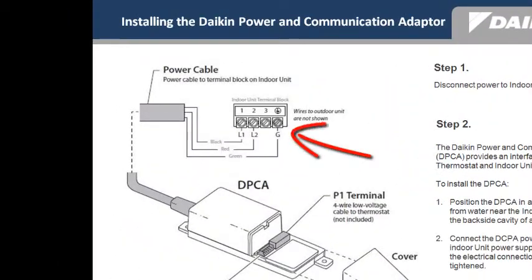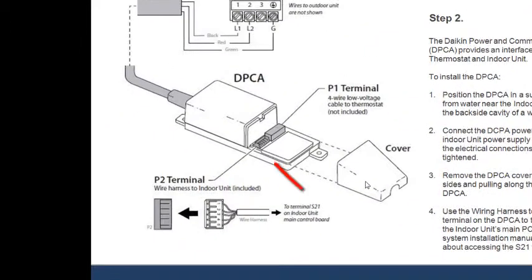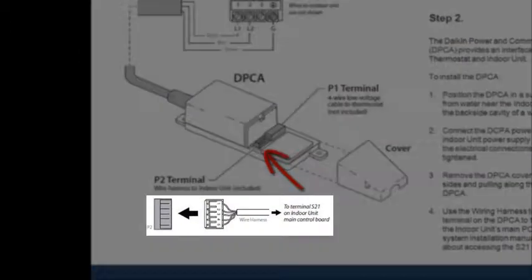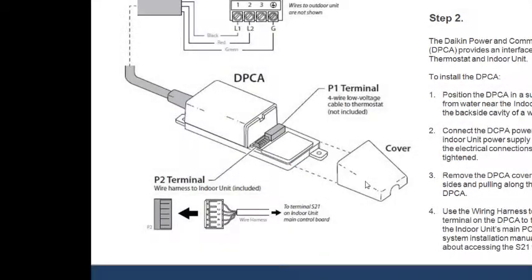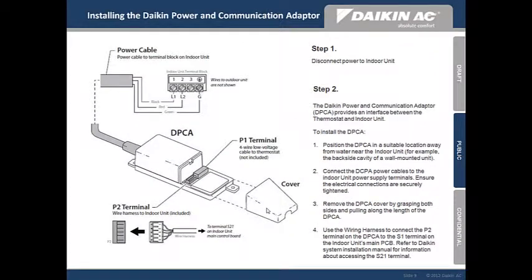Connect the DPCA power cables, as illustrated, to the indoor unit power supply terminals. Ensure that the electrical connections are securely tightened. Remove the DPCA cover by grasping both sides and pulling along the length of the DPCA. Using the wiring harness, connect the P2 terminal on the DPCA to the S21 terminal on the indoor unit's main PCB. You should refer to the Daikin system installation manual for information about accessing the S21 terminal.